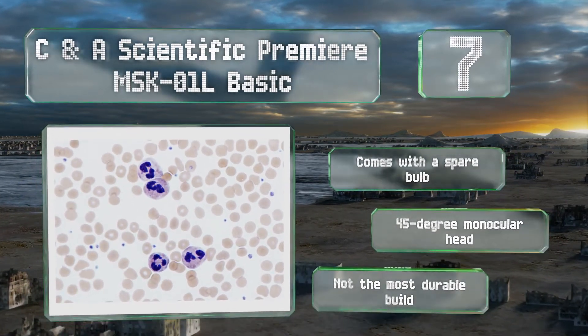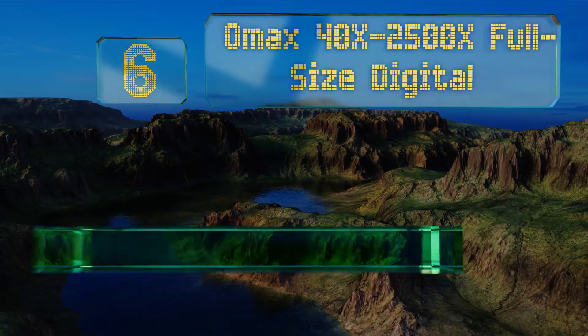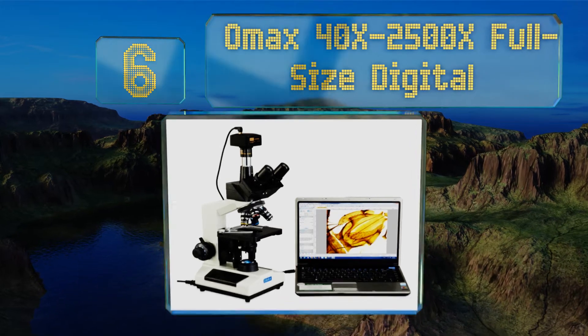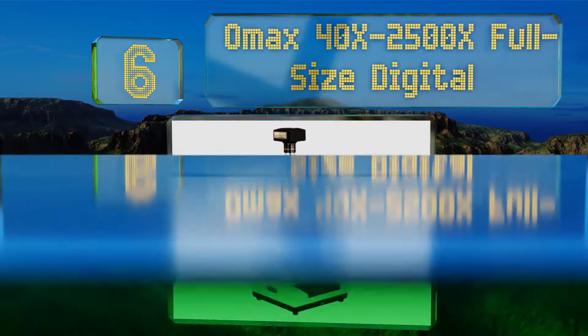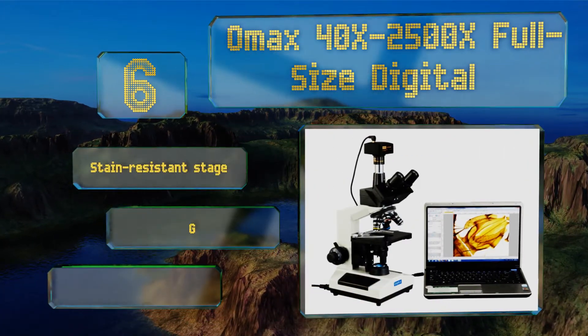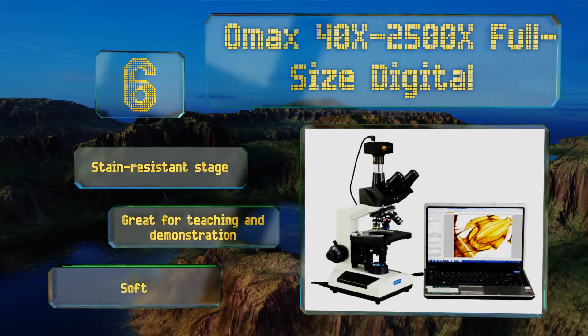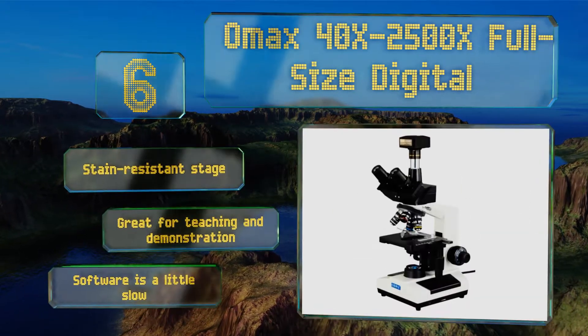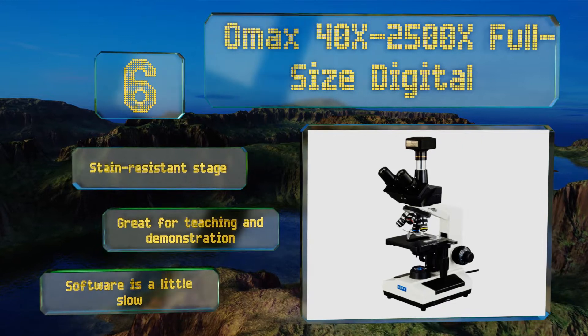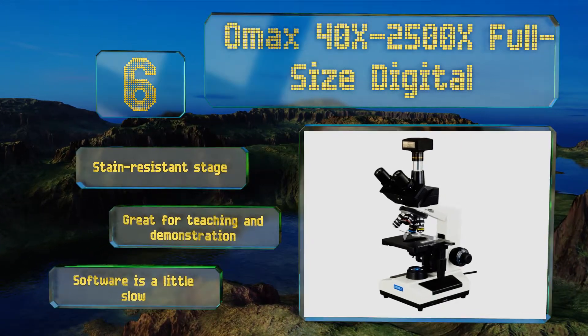Moving up our list to number six, the reliable OMAX 40 times to 2500 times full-size digital works equally well whether you're looking through its more traditional objectives or using its impressive 14-megapixel digital camera to capture and display your findings on a monitor. It includes a stain-resistant stage and is great for teaching and demonstration, however its software is a little slow.